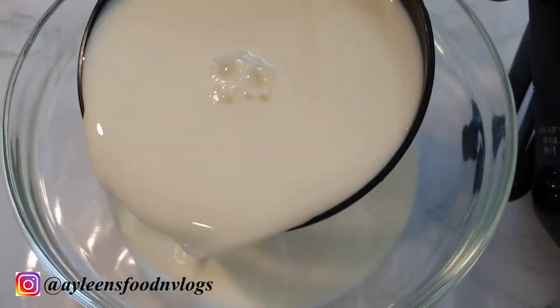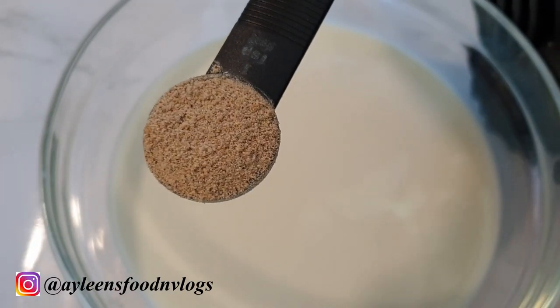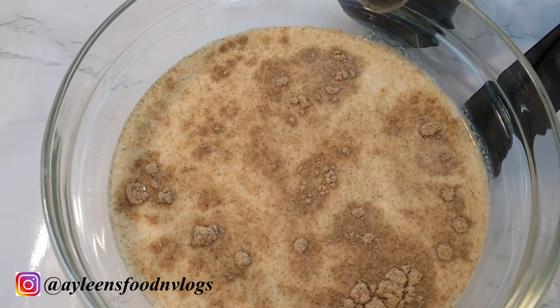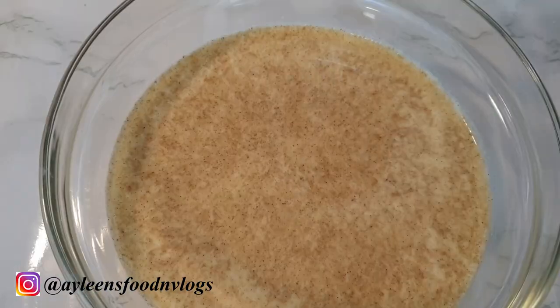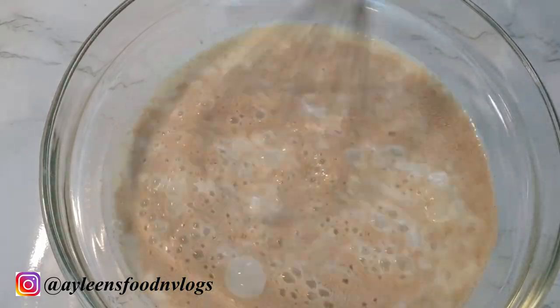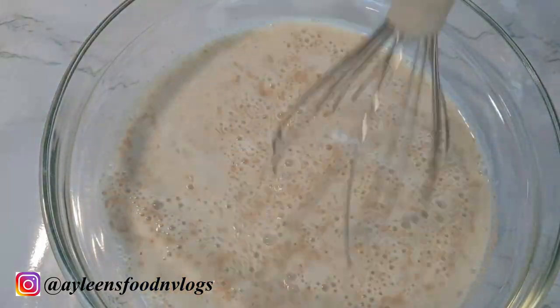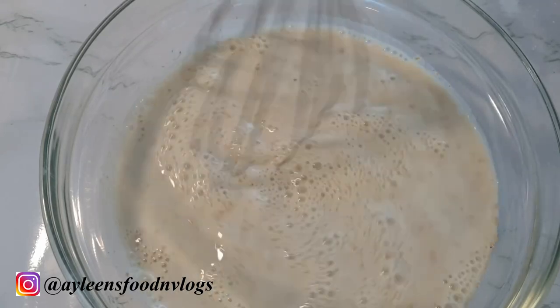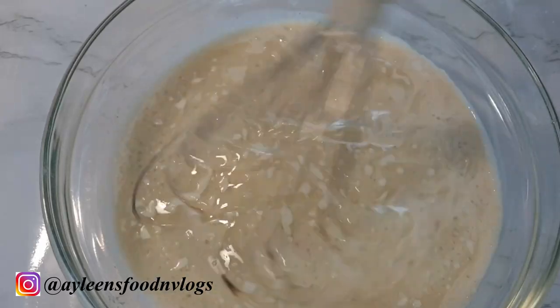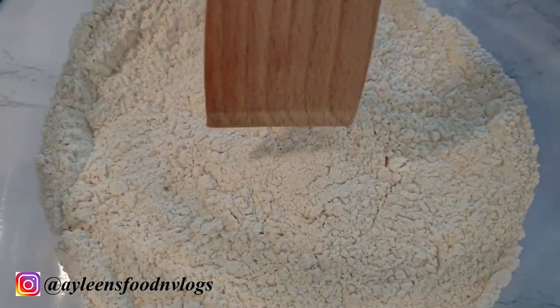I will be using two cups of milk — you can also use coconut milk. Into your milk add one teaspoon of cardamom powder, followed by seven grams of yeast, that is about one tablespoon, and mix everything together. Then add about two tablespoons of oil and allow this to rest for about 10 minutes.